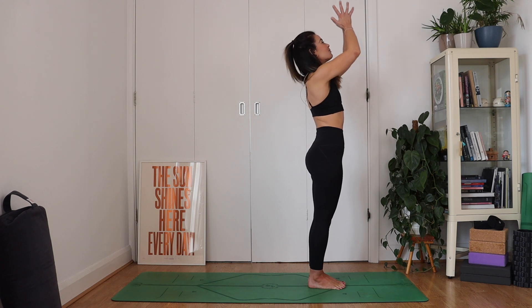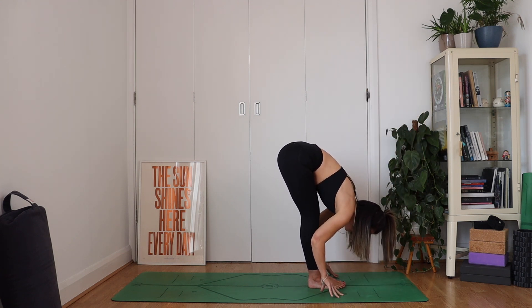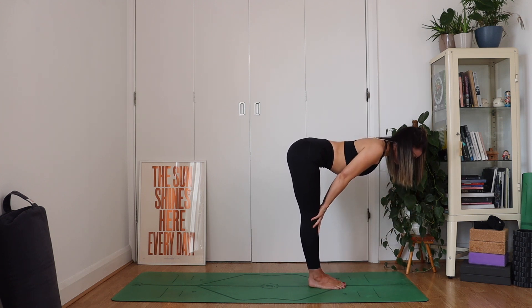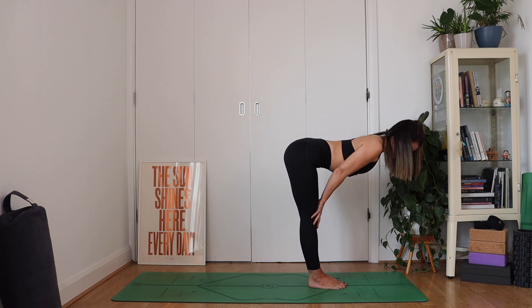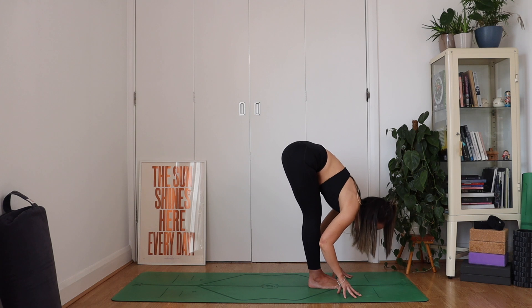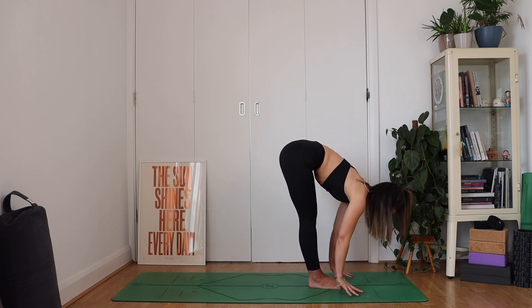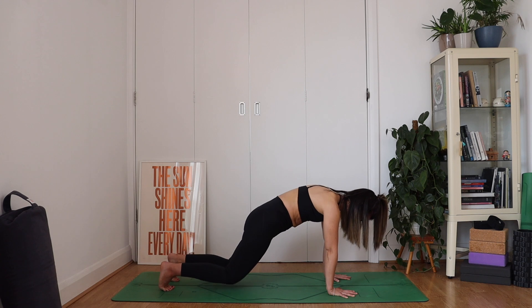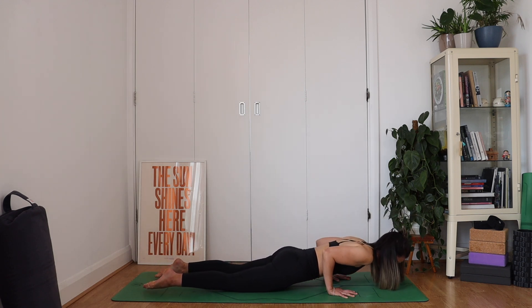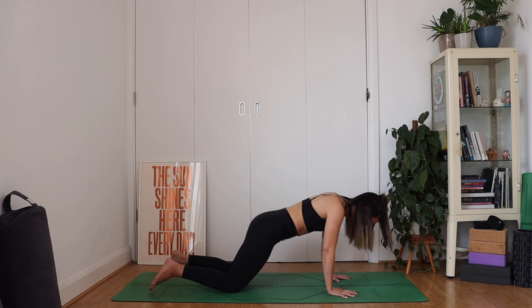Inhale, lift your prayer, look up to your thumbs. And then as you exhale, engage through your core as you slowly dive forwards. Inhale for a half lift, squeezing the shoulder blades together. And as you exhale, fold. Inhale, lift halfway, engaging through the upper back. Exhale, fold. One more — inhale, lift, lengthen the back of the neck. Exhale, plant your hands, step it back to a plank. Strong through your plank — squeeze your glutes, engage through the core. Nice big breath. Exhale, drop the knees down, slowly lower your body down with control. Inhale to lift the chest forwards and up into baby cobra. Exhaling back into downward facing dog.